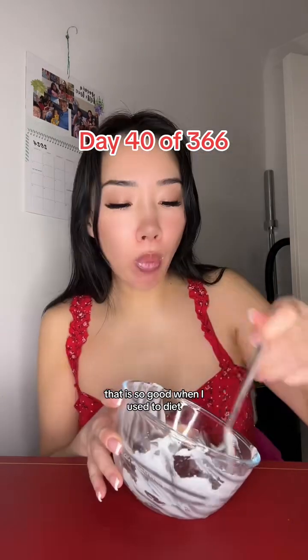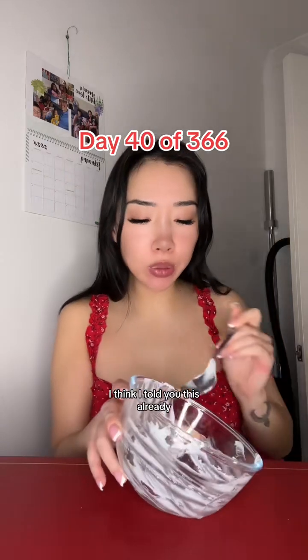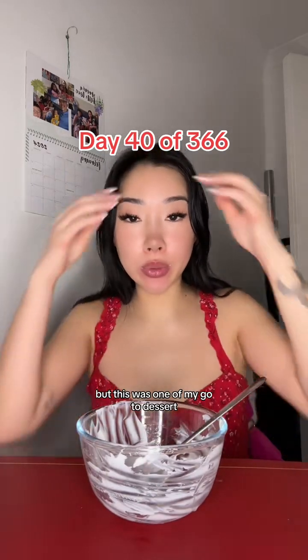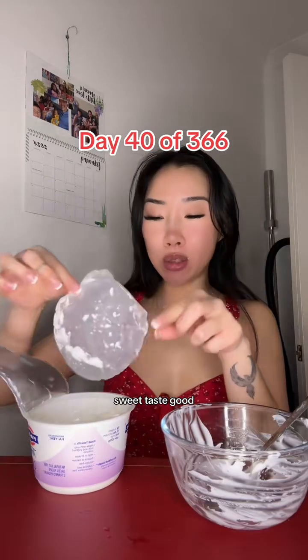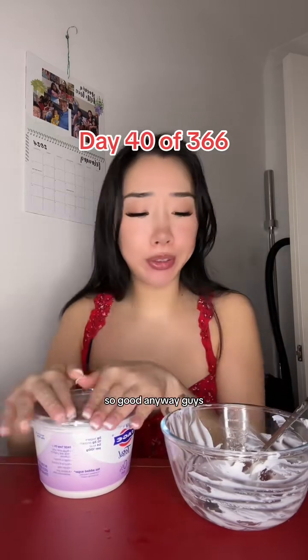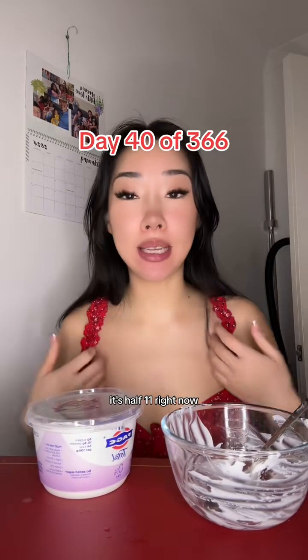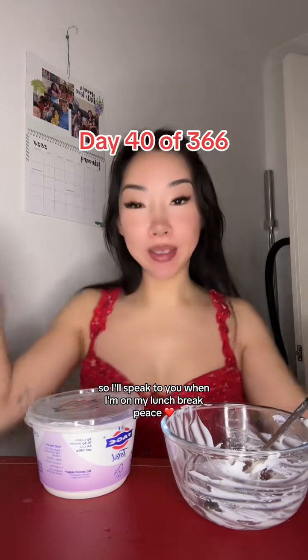That is so good. When I used to diet — I think I told you this already — but this was one of my go-to desserts. This is so high in protein, sweet, tastes good, thick. Honestly so good. Anyway guys, I will speak to you — it's half 11 right now — so I'll speak to you when I'm on my lunch break. Peace, peace, thank you!